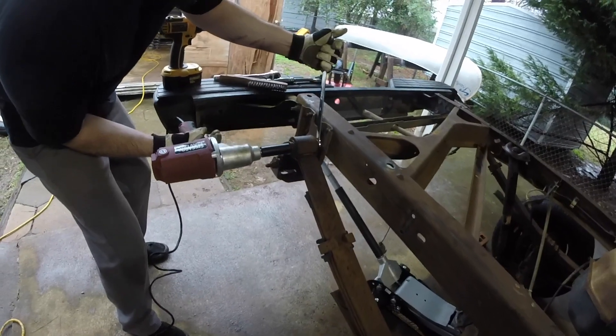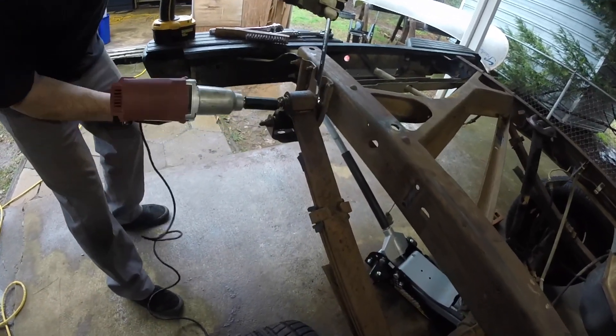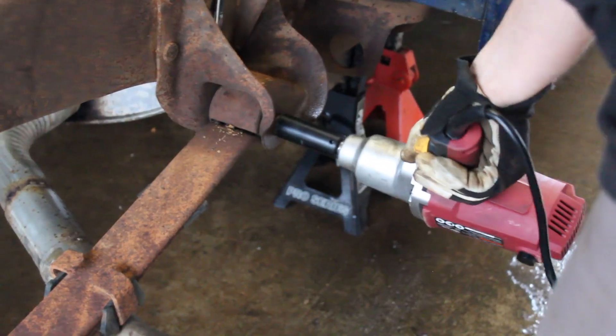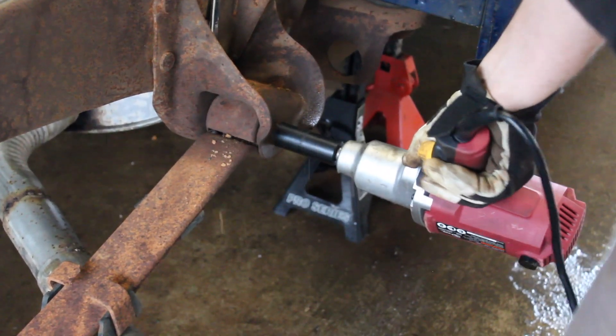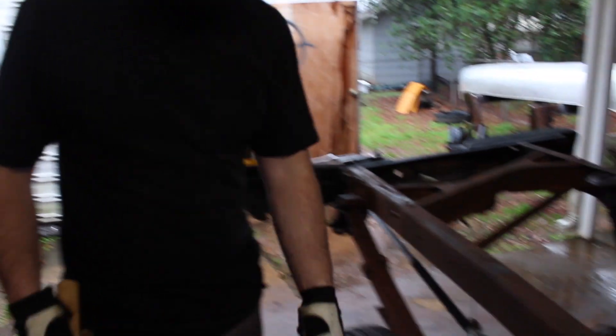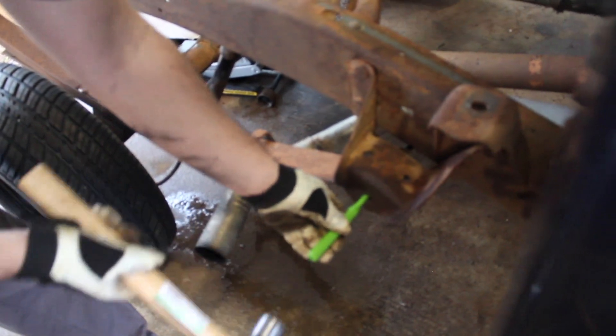Now we're starting on the leaf spring. Like I said, I had to buy some larger sockets and wrenches for this — it's like 21 or 24, doesn't come in the standard cheapo socket set. I did end up borrowing an electric impact from a friend; it helped out a lot.